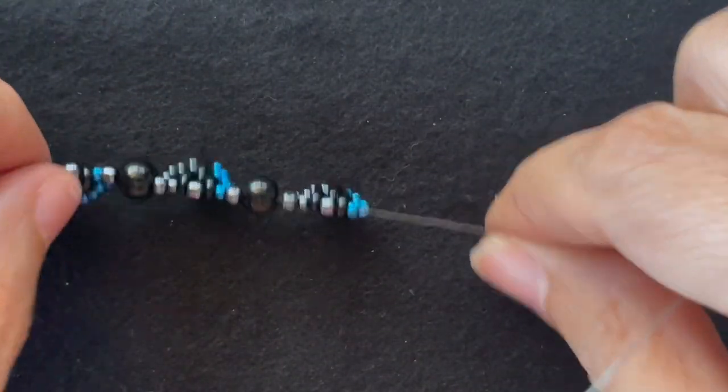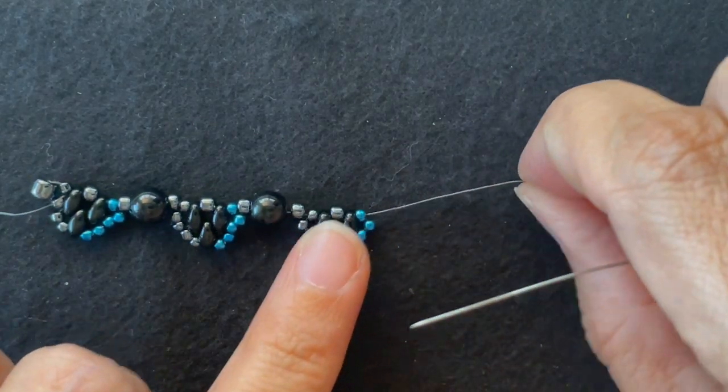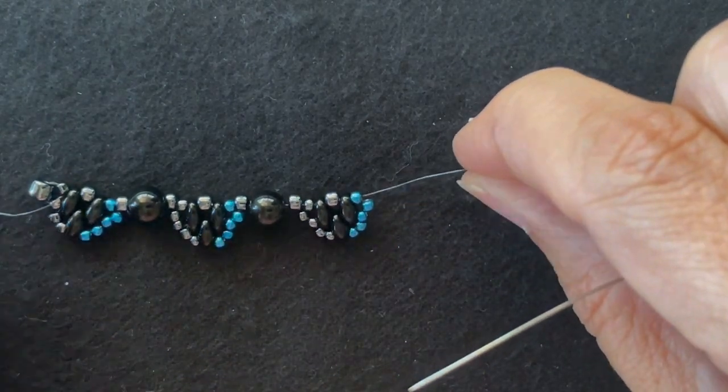And this is the pattern that we repeat until we have the desired length of the necklace. I'm going to do it one more time to reinforce the pattern.